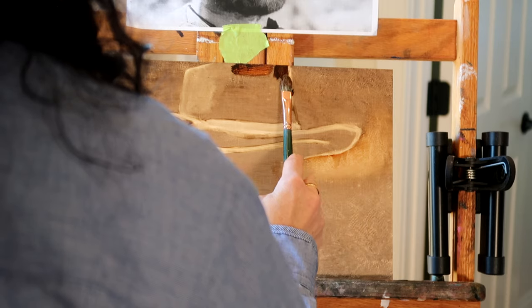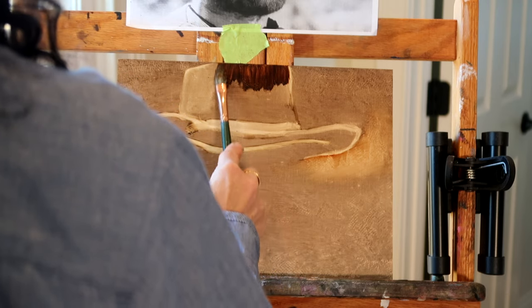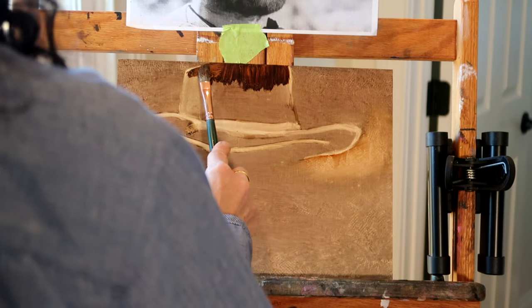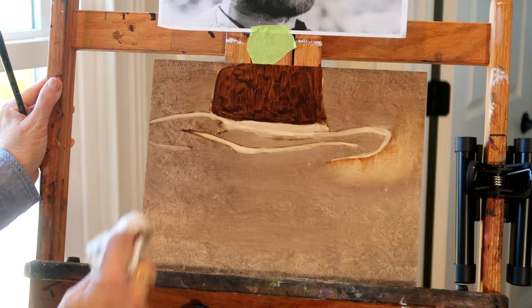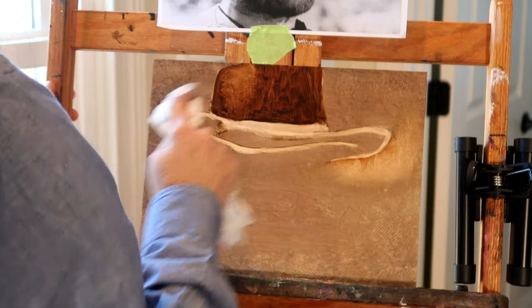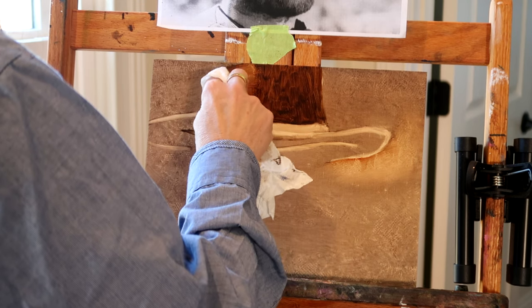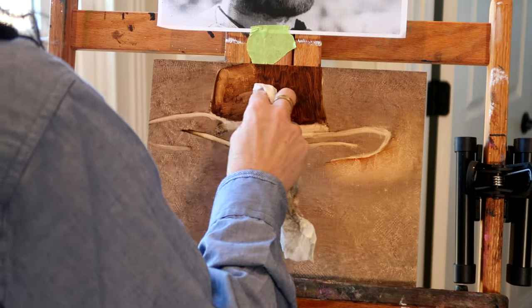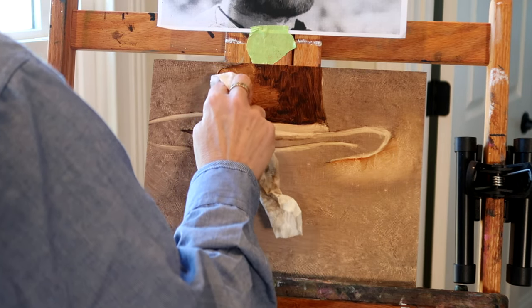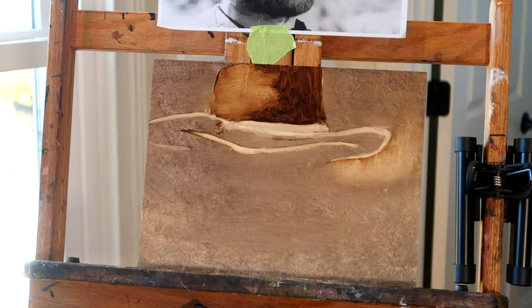Now I am starting to add some color back into the hat. Again, it is a mix of ultramarine blue and burnt sienna, and together it makes a nice sepia color. With this technique I use a lot of paper towels — a lot of pushing and pulling of the paint, painting it on, taking it off, until I think it looks right.